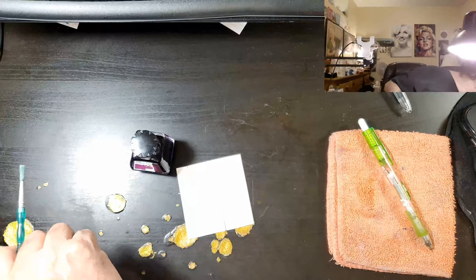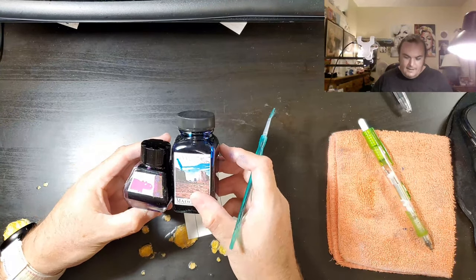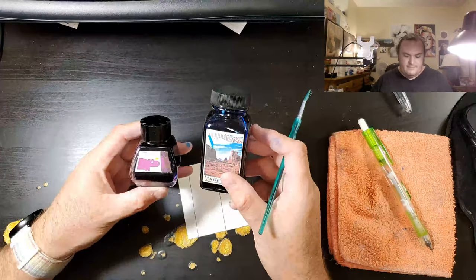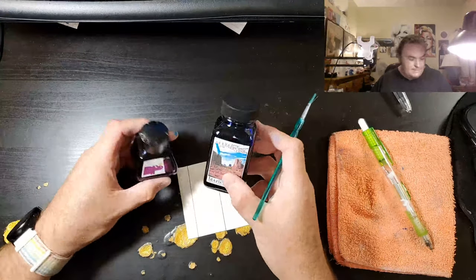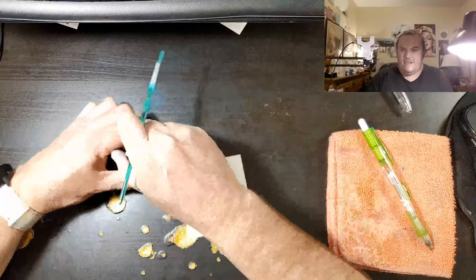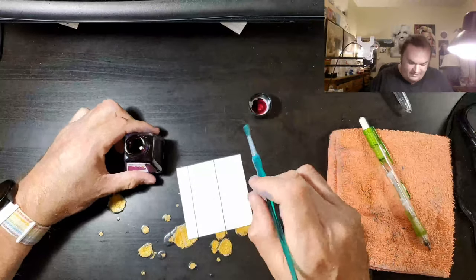Comparatively, this is a 3-ounce Noodler bottle. This bottle costs about $12, and this one costs about $30. I'm not a stingy person — if I use maybe 5ml of this, I will be happy.